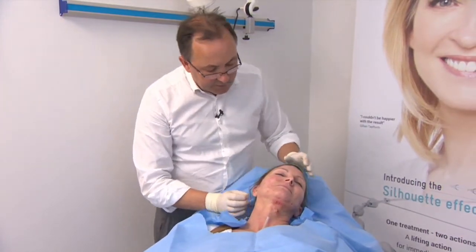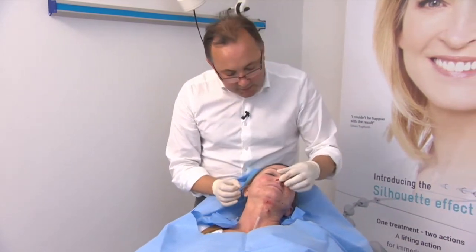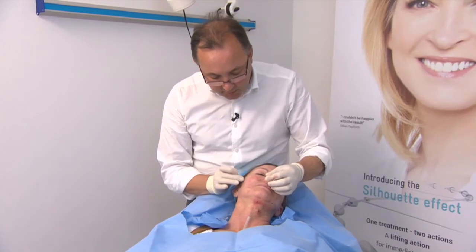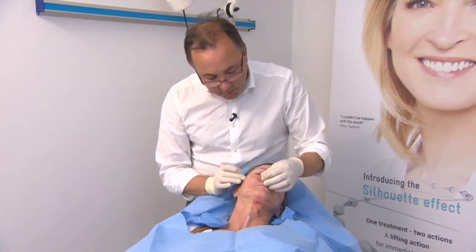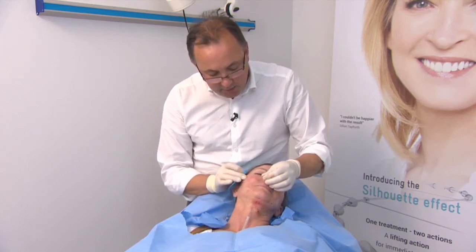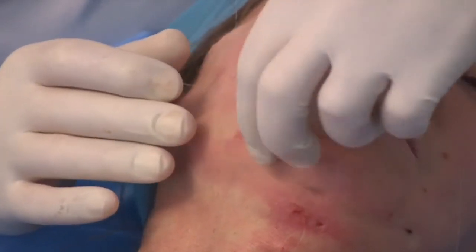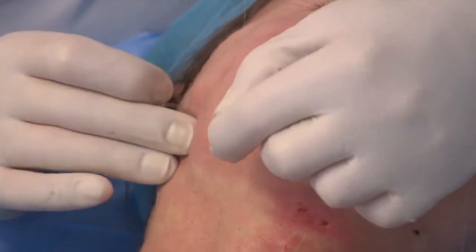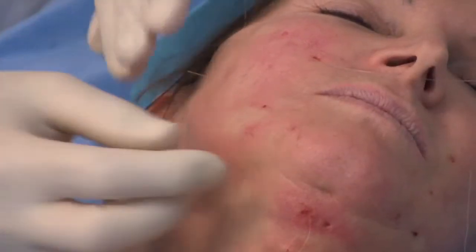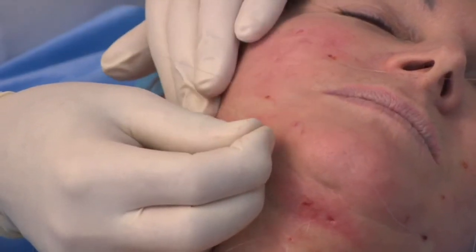I'm going to start tightening some of the threads now and lifting the tissues over, so you're going to feel sometimes a little bit of discomfort. You might just feel a little bit of crunching or you might hear a bit of crunching. That's me moving the tissues over the cones — I can feel a nice bit of movement underneath my finger here. Sometimes you get a tiny bit of puckering, just from where the skin folds back, and that's quite normal.